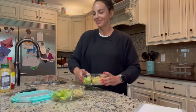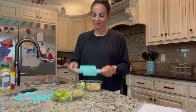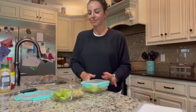Snap the lids on. Refrigerates overnight easily. Quick grab and go lunch — high in protein, low in fat. Enjoy.